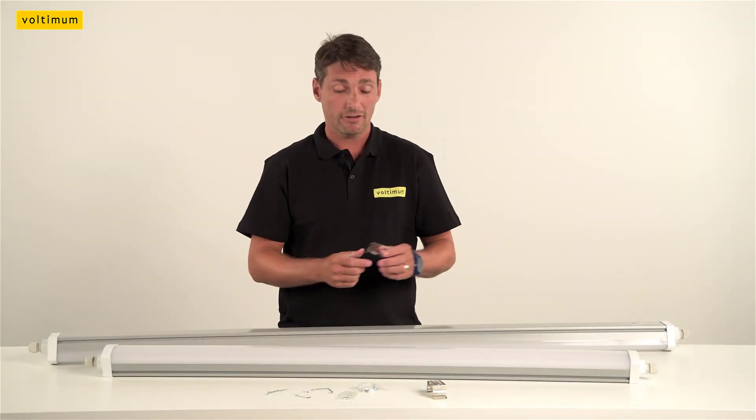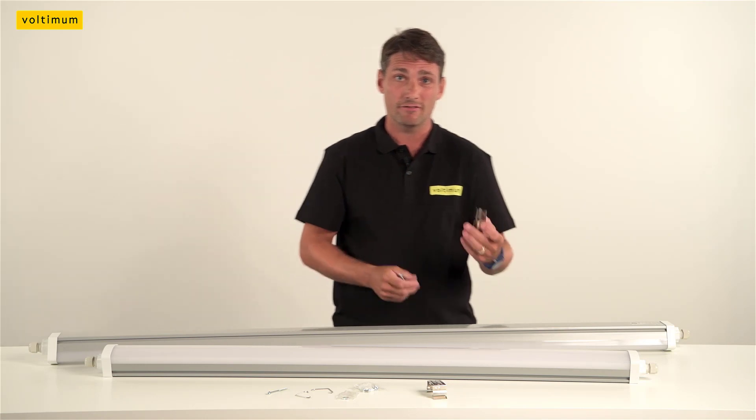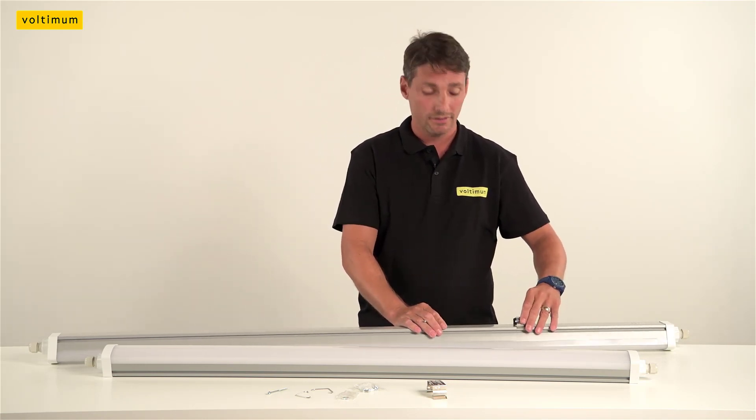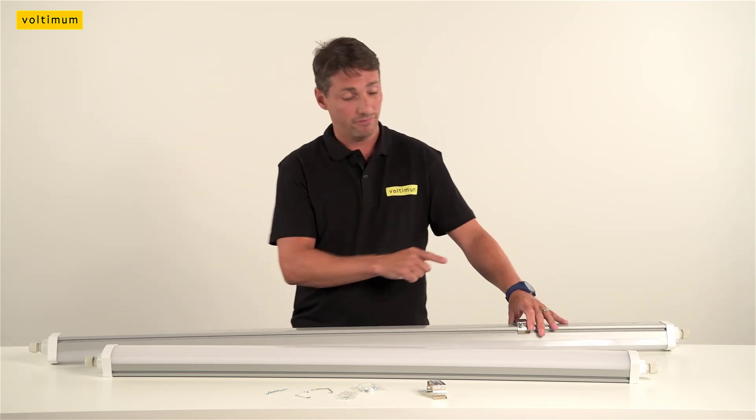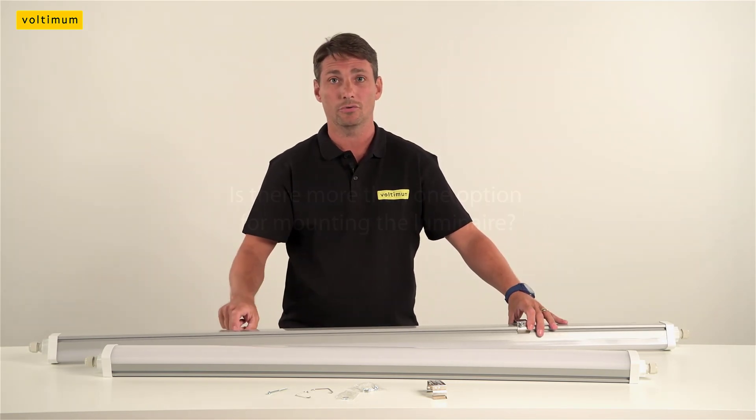This light fitting gives me great confidence with the sturdiness and strength within these brackets. Once clipped into the fitting, it has a bolt that simply pushes through and tightens up. Therefore, you know this light fitting is not going to fall down.